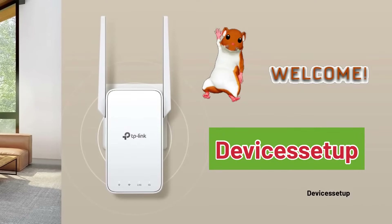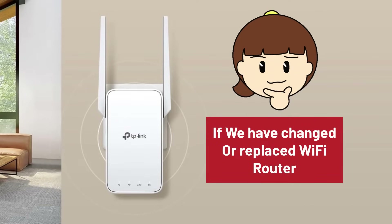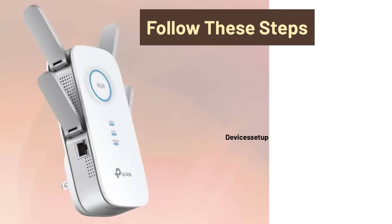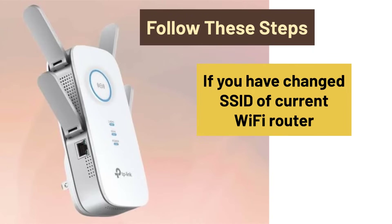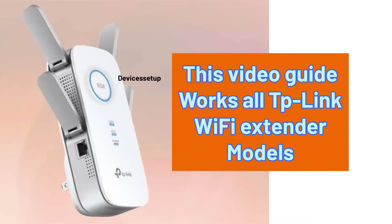Welcome to Devices Setup. Today we will learn what to do if you recently changed or replaced your Wi-Fi router or gateway and now your TP-Link Wi-Fi extender is not working. You can also follow these steps in case you changed your current router's SSID or password. Moreover, this video guide works for all TP-Link Wi-Fi extender models.